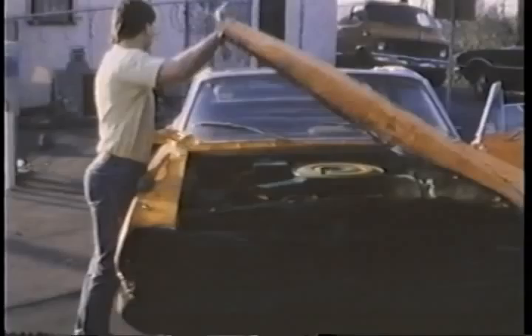See, it used to open up normal, like, to the front. But when I was driving, it would open up right in my face and I wouldn't be able to see. Then I'd have to stop and get out and close the hood. So I designed it specially so it would open to the side.